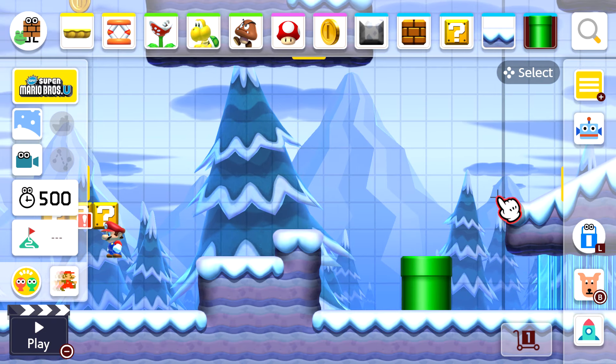You can choose what items you want to put in the level. We've got the flower, so let's place that in there.